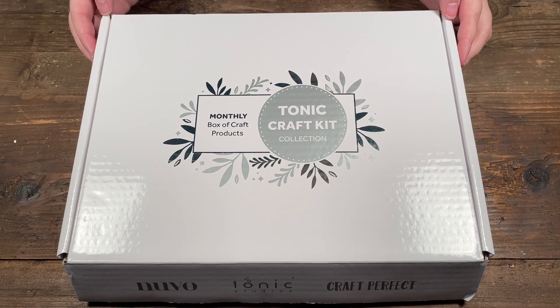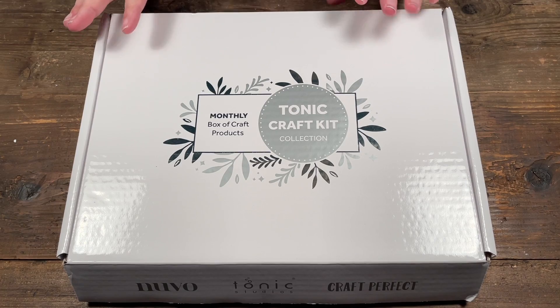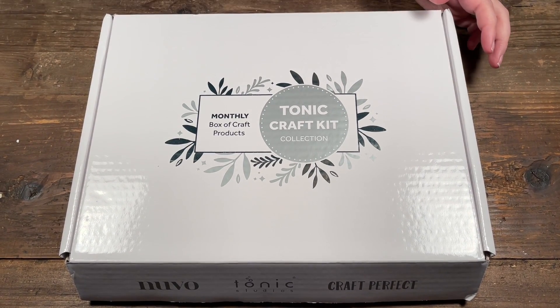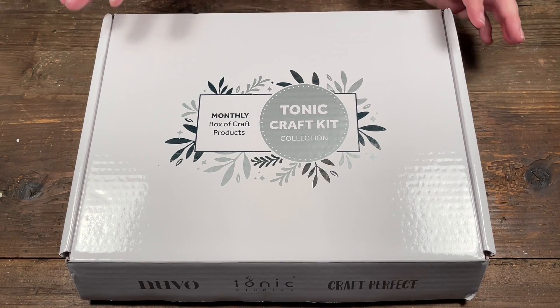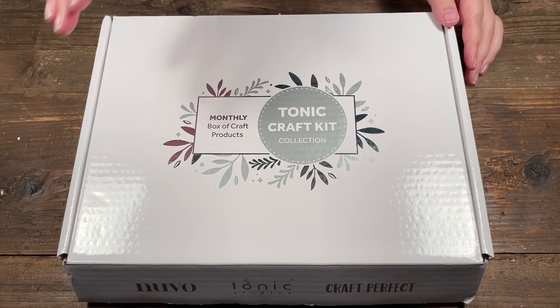Hello, welcome to Scrap Time. My name is Christine and in this video I'm showing you the latest Tonic craft kit. This one is called the Sweetheart Bouquet. Craft kits are always fun to get because you get a whole slew of products that work together that you can have some fun with.